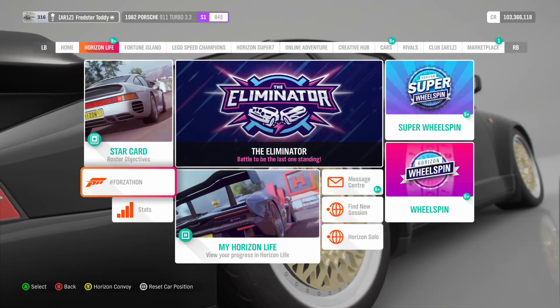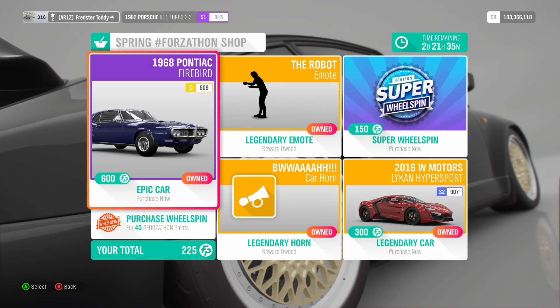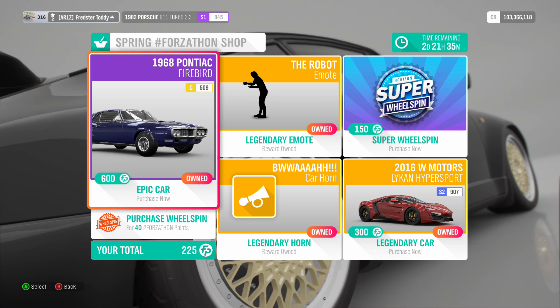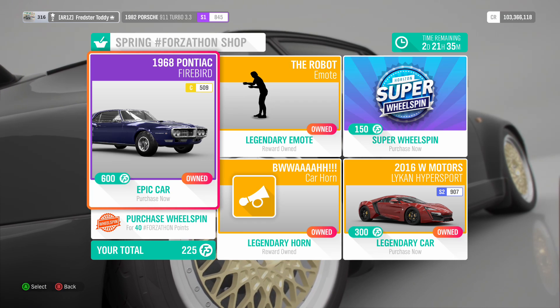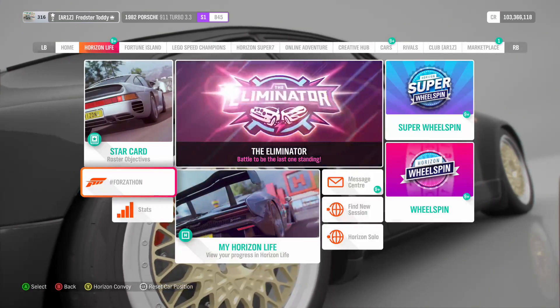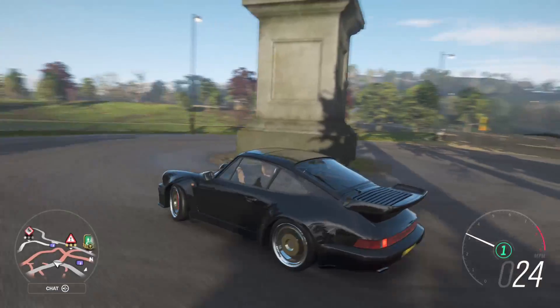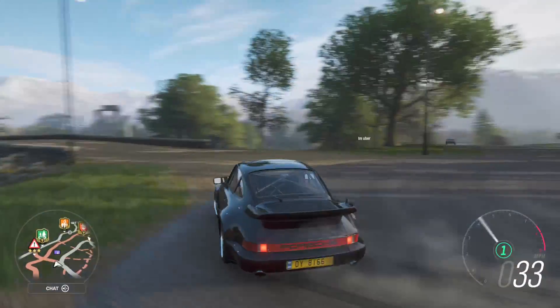In the Forzathon shop this week there is the 1968 Pontiac Firebird and the W Motors Lykan Hypersport. Also in the Backstage Pass there is an Aston Martin and a Porsche SUV, which I'm not going to show you because I can't be bothered.